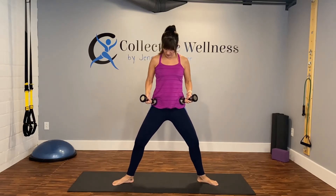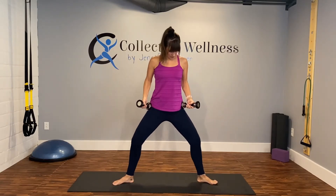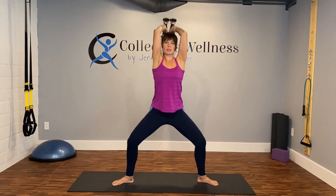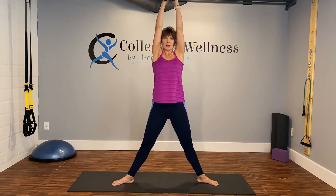Triceps with a plie — feet out wide, toes and knees turned out, tailbone under. Start by just bending those knees a little bit, make sure toes and knees are lined up. Bring those dumbbells together, up and around, squeeze your elbows towards each other. Everything bends, everything straightens — squeeze those inner thighs together as you come up, squeeze the triceps as you reach to the sky. Dumbbells go straight up so your elbows are right by your head, pointing forward. Imagine you're on ice skates — you don't want to do the splits.